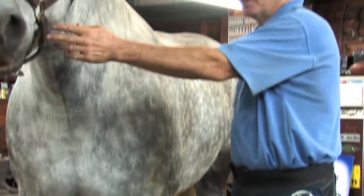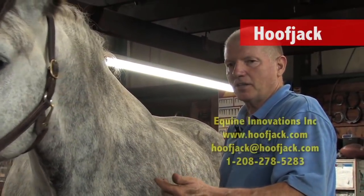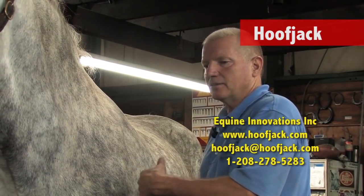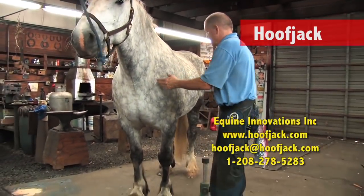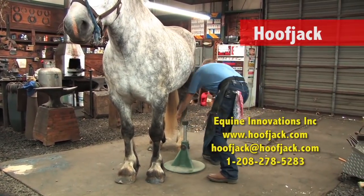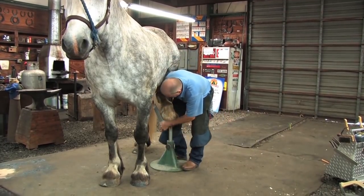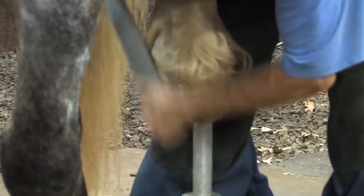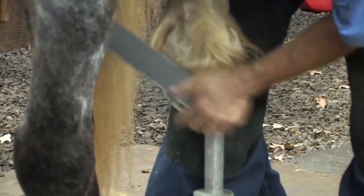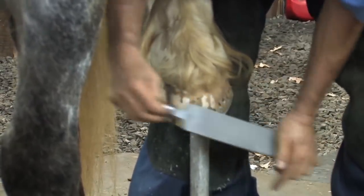I'm going to take the hind foot, pull it forward, put it on the stand, and then rasp down to the uniform wall thickness I showed you from the solar surface at the bottom of the foot. When picking up that hind hoof to put it on a stand, I want to make sure that my back end is facing towards his front end. I'm going to reach back, pull the leg towards me, set it on the stand, and then turn around. First, make sure he's square and everybody's comfortable. Once I have it on the stand, I'll turn around and, using my rasp, rasp down to that parameter I set on the solar surface — which is a uniform wall thickness. Then round the edge, mark an area for the clip, and come around on the outside.